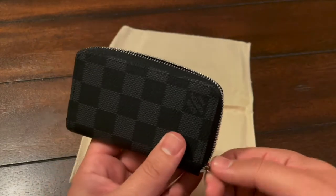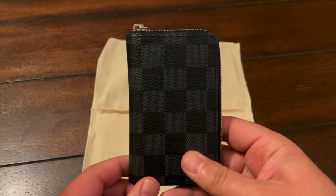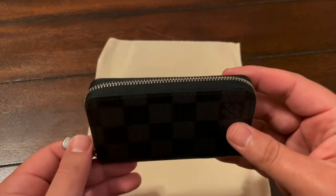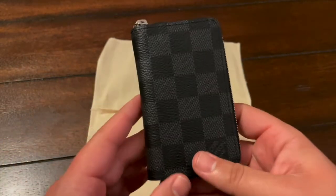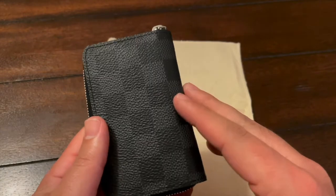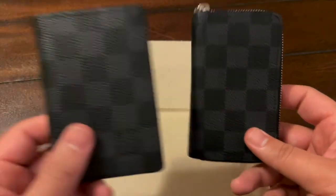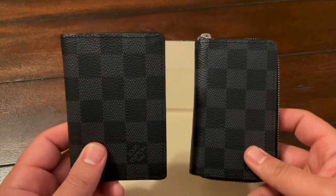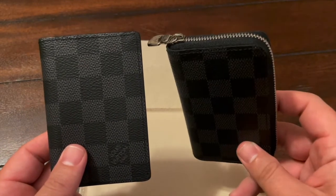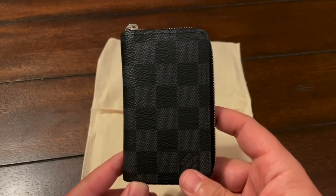Most of my Damier Graphite stuff is made in Spain, so France is pretty cool — I know a lot of people dig the French-made pieces. My wife has what I think is just called the Zippy Wallet, and this is really like a miniature version of that. Everything on the site that is Damier Graphite is in the men's section, but who cares — if you like it, you like it. This is my recommendation for a compact wallet. I love the pocket organizers too, but if I'm going to do something more rugged I'll probably go with the cheaper item: the pocket organizer is $375 and this was $440 — probably because of the zipper and materials. Both are great products, but this is my go-to now.